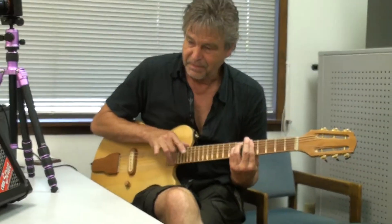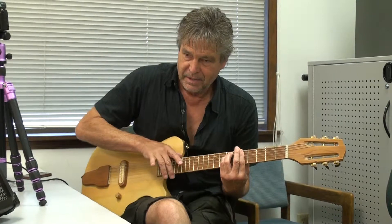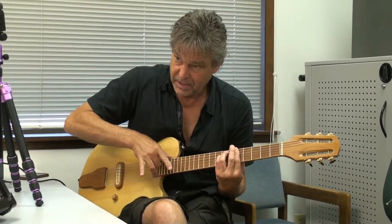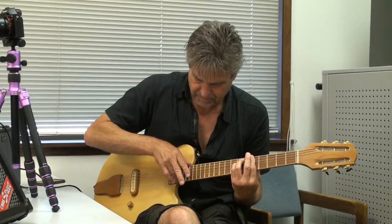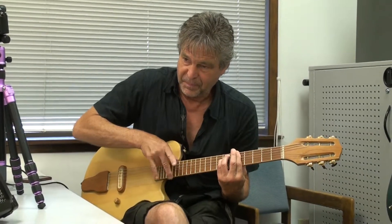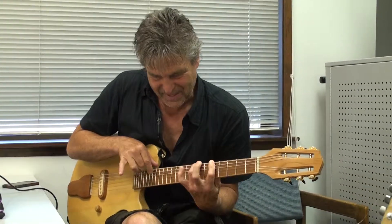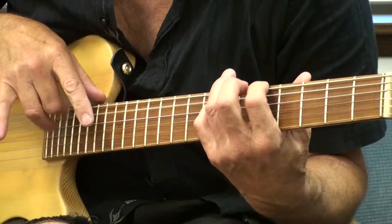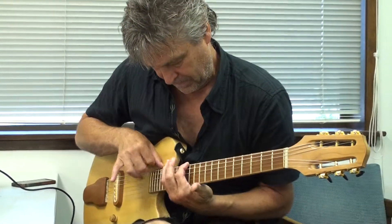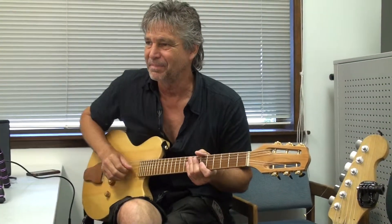The ability to... so this is just straight four time. These are triplets. So that's the basic idea of the technique.